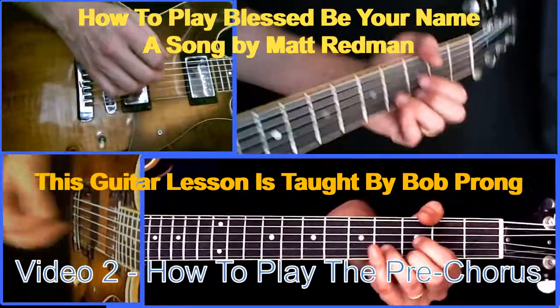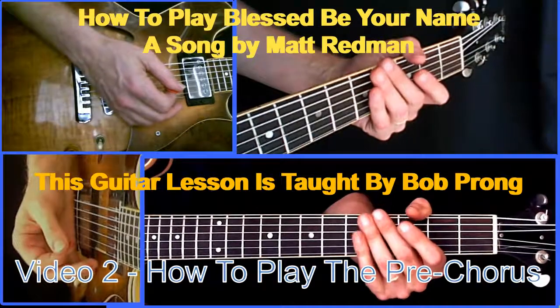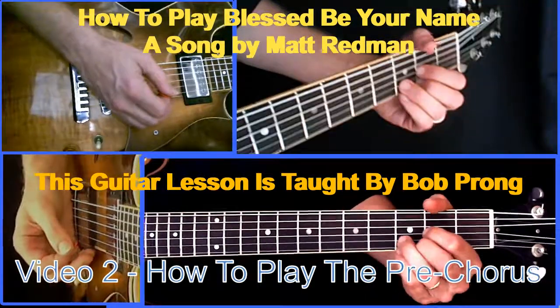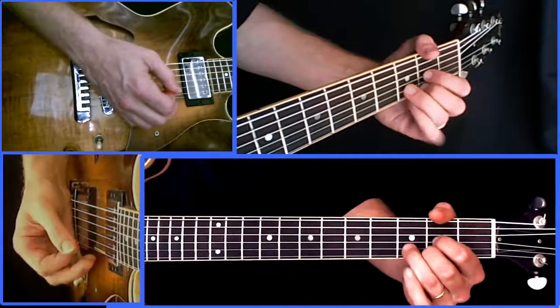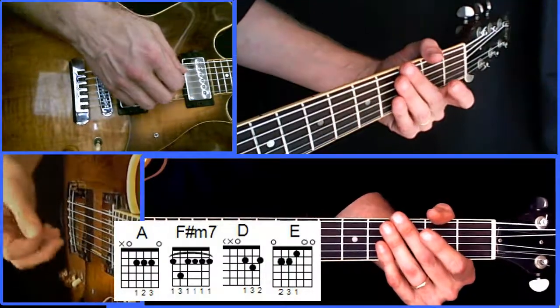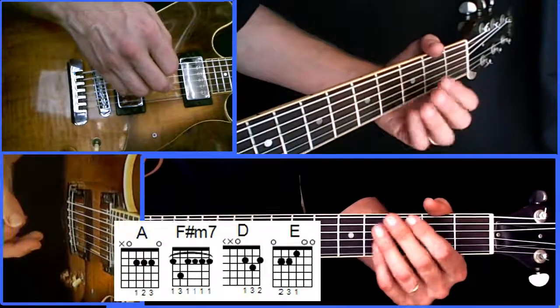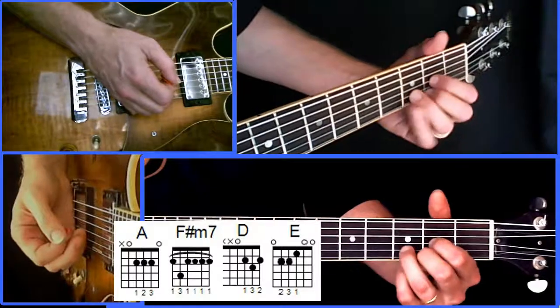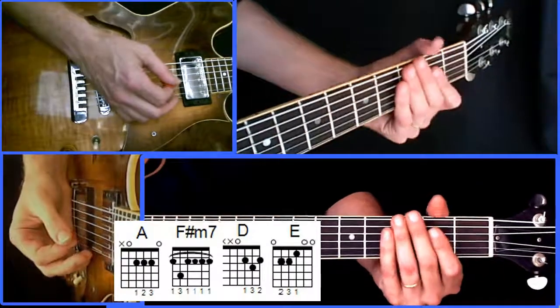This is the pre-chorus to 'Blessed Be Your Name,' a song by Beth Redmond and Matt Redmond — a guitar lesson. In this format, I'm going to show you how the chords go along with the words first and teach you the chords later. That way, if you already know how to play the chords, you can just get right down to learning the song and not have to sit through explanation you don't need.